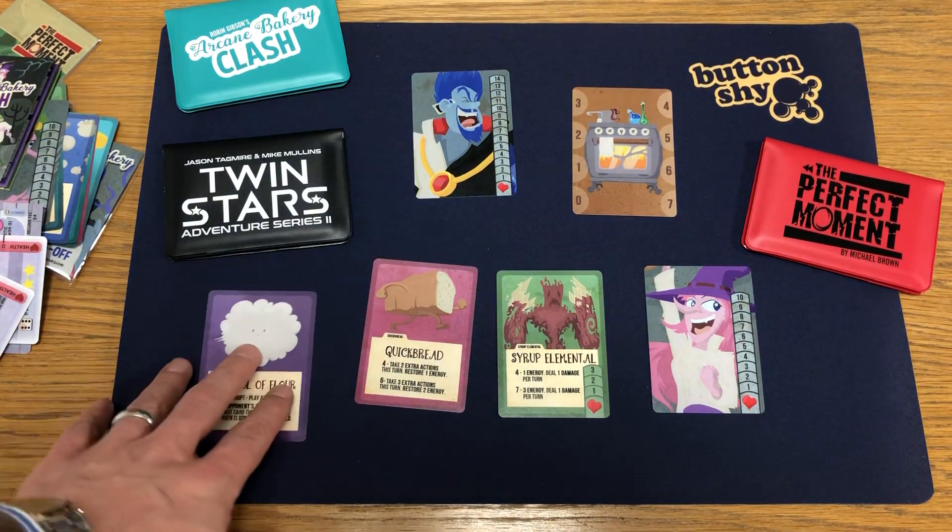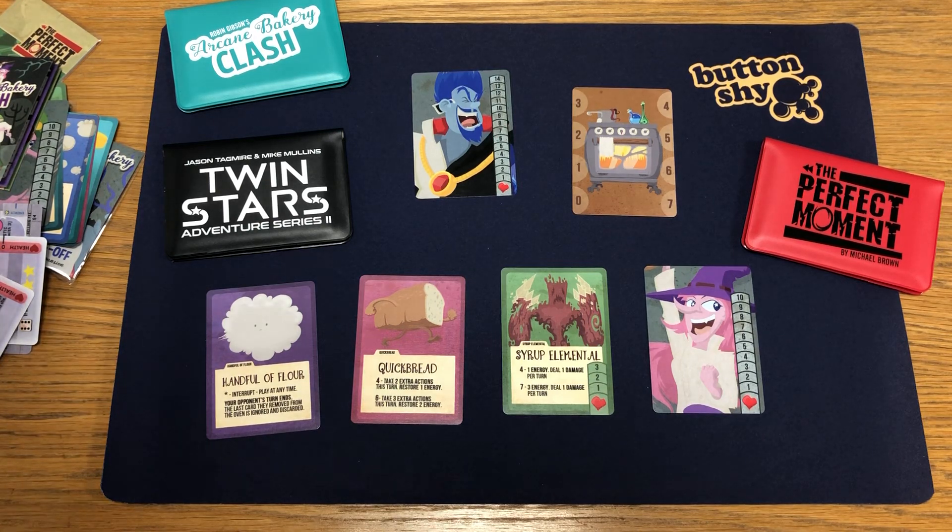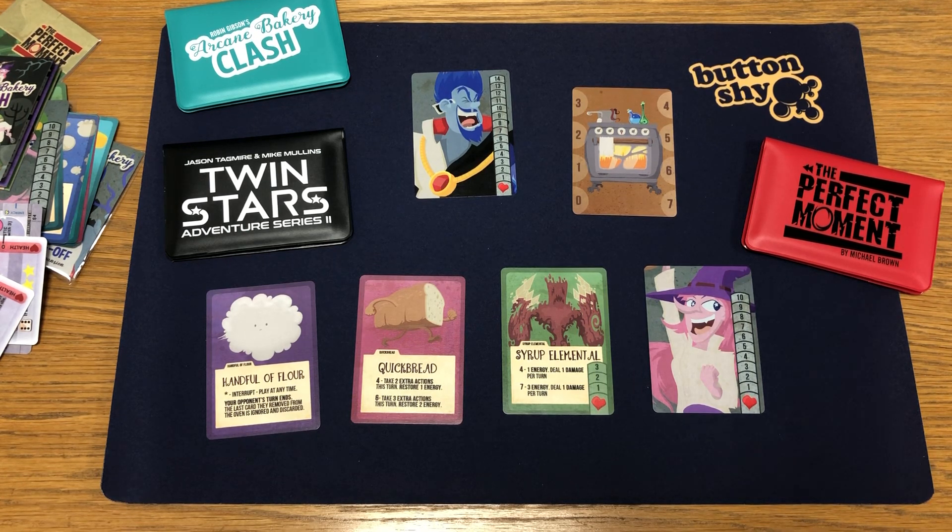I'd recommend them - I think shipping costs were pretty decent. Double-sided mat, or obviously you could get single-sided. I think double-sided was a little bit more expensive, but single-sided is probably good value as well. So that's a custom playmat from PatriotGames.co.uk. Thanks for watching, see you next time.